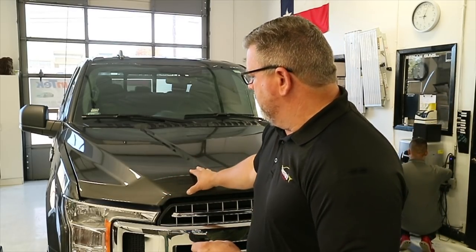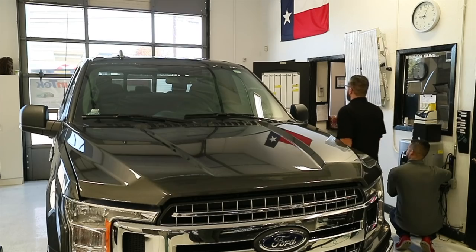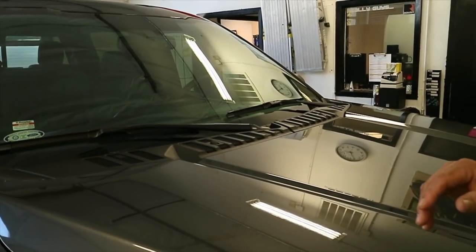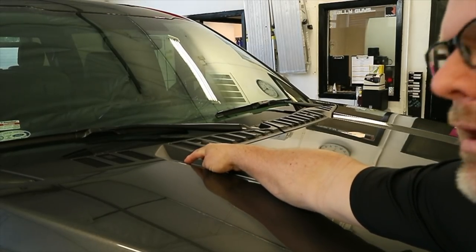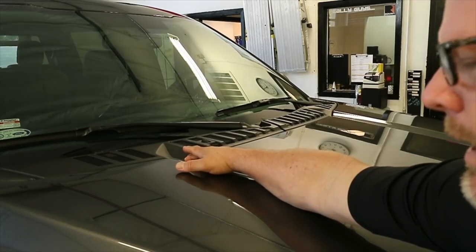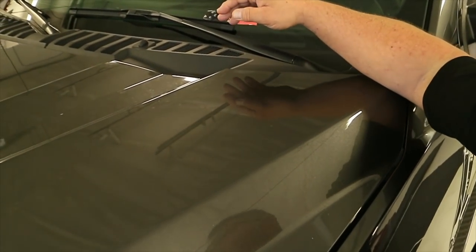I've got a piece of 60-inch film, made it a little bigger than I normally do — about seven feet long. We're not going to use any adhesion promoter except for two areas. On these F-150 hoods — and I have an F-250 here too, same deal — this area right here always wants to pop. It's kind of a sharp valley.